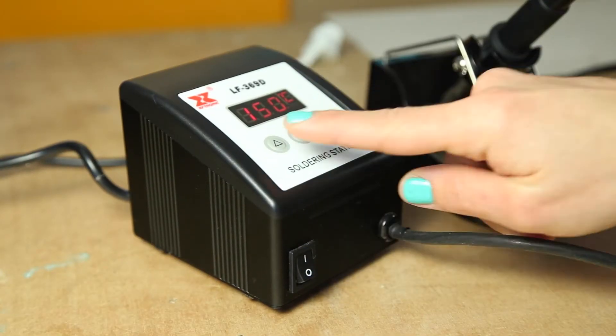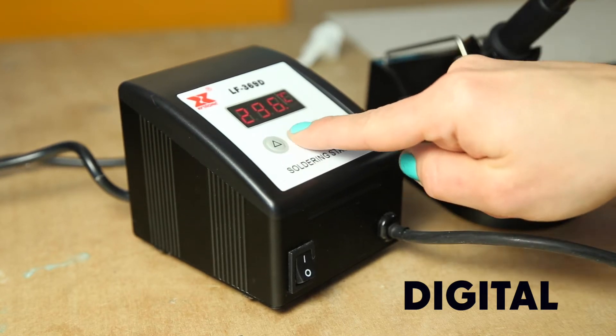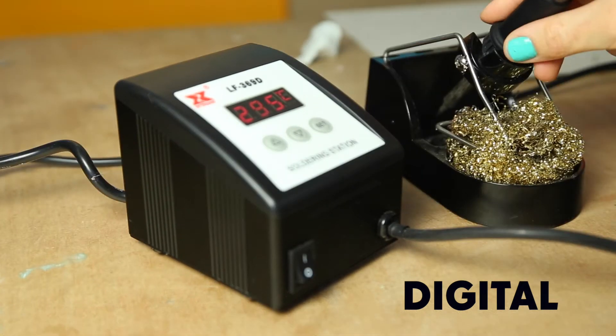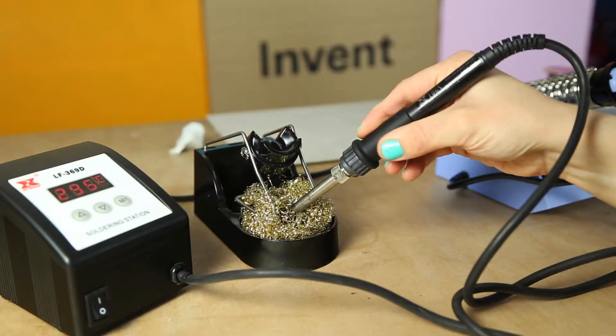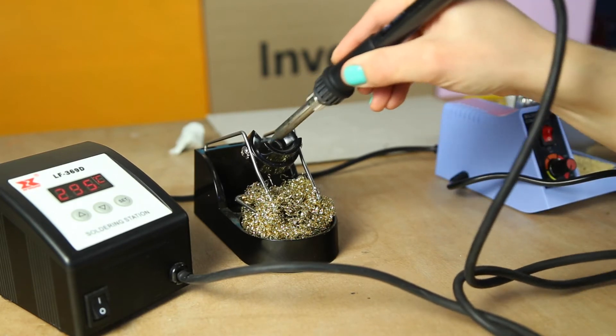Our digital temperature control station is even more accurate, and you can pinpoint your temperature to the degree. It also comes with a gold wire mesh to help you with your tinning and cleaning.